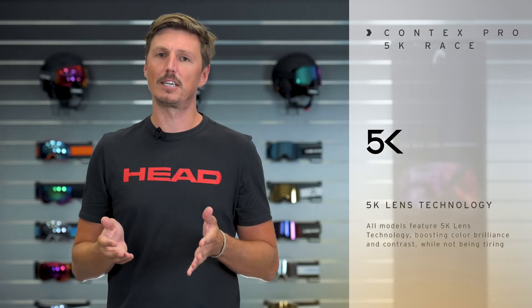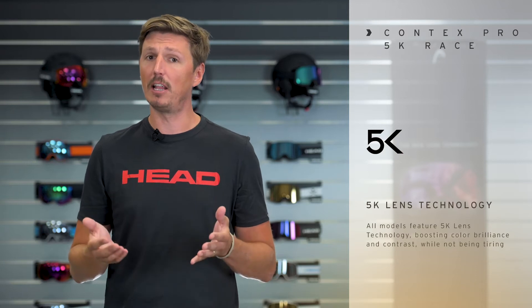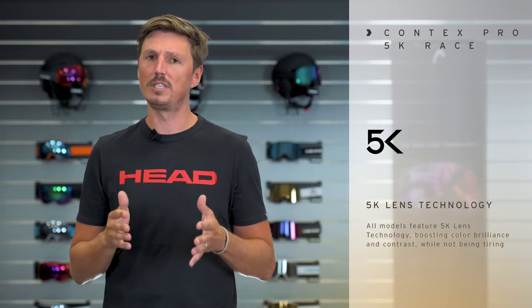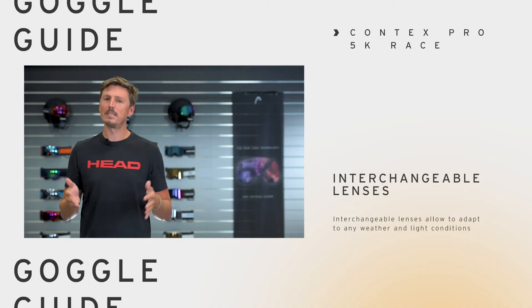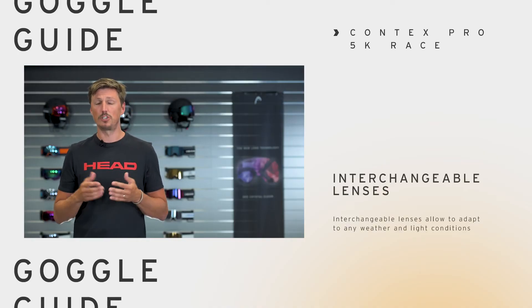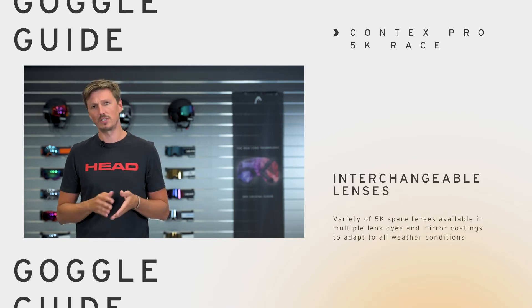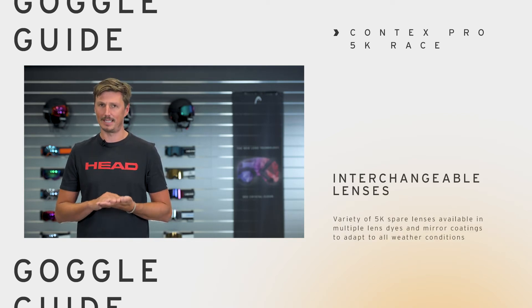The 5k lens technology is our very own lens dye formula that we developed. It boosts color brilliance and enhances the contrast so you see crystal clear. As it is important for athletes to adapt to changing weather conditions and also to read the slopes, we have several lens tones available featuring the 5k lens technology.